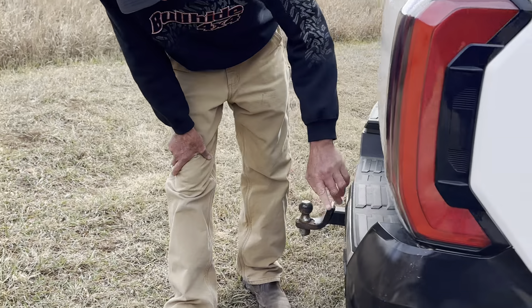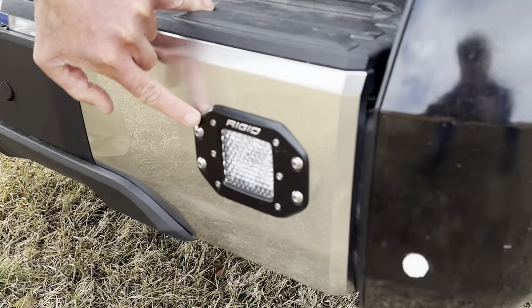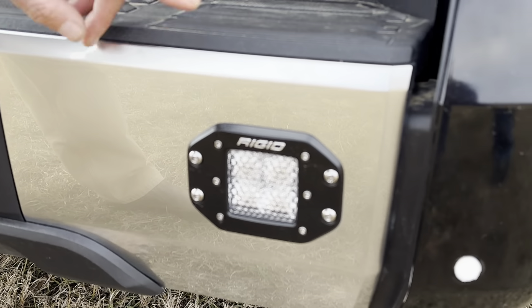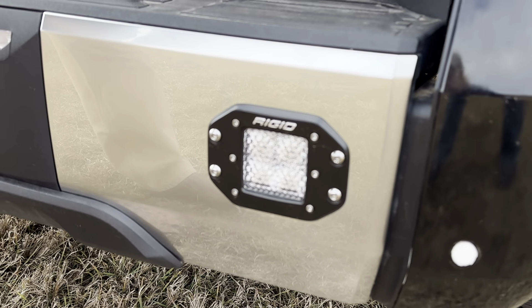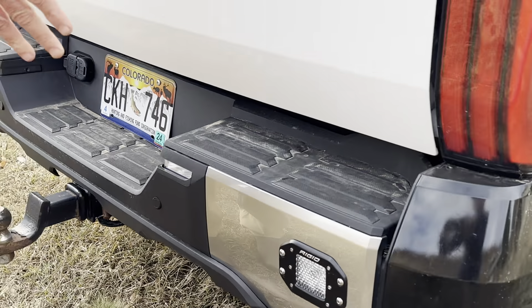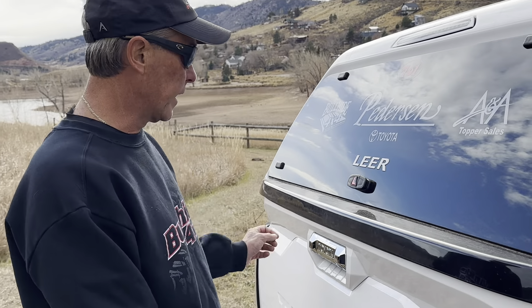Coming around the back, we've got more lighting. This is hot-switched rigid diffused lighting — a big wide-angle beam. It's hot-switched up front as well. I can turn those on and work around the truck without the truck running, if I need to work on the boat or whatever the case might be.